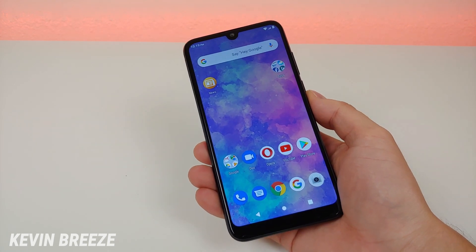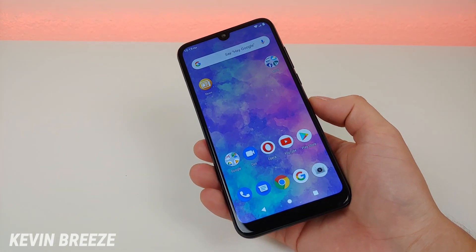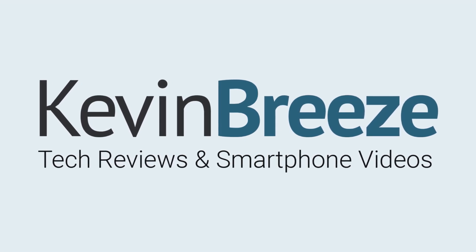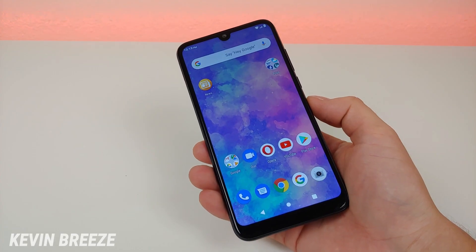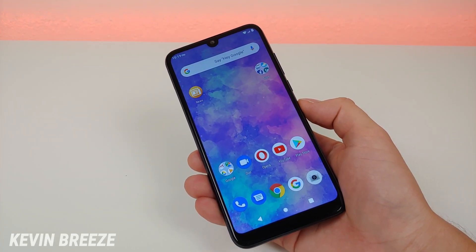Is the Blue Vivo XL5 a good phone to buy? Well in this video we're going to find out. This is Kevin here coming at you with my Blue Vivo XL5 review.